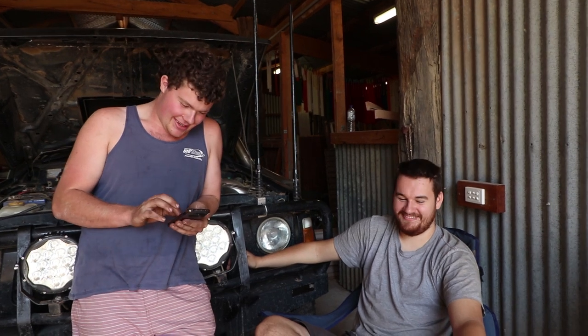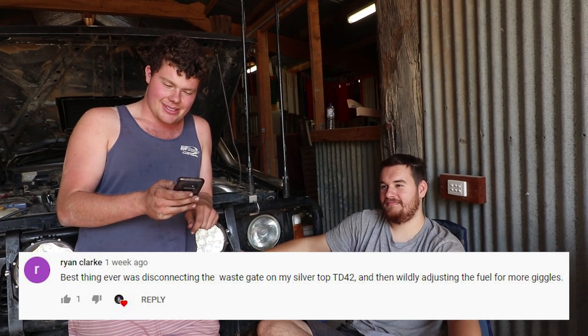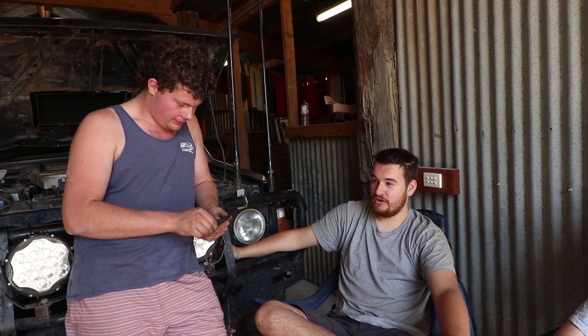A good one from Patty Henderson who says 'weld some extra thread on the old twisty boy and send her home please.' Wise words. A lot of people saying they disconnected their wastegate as well — Brian Clark says 'best thing I ever did was disconnecting the wastegate on my silver top TD42.' That's another thing: boost doesn't always mean more power. If you actually got your car tuned properly by a professional, they would probably take the boost down and you'd probably get a performance increase.